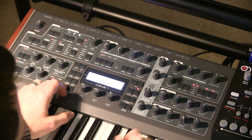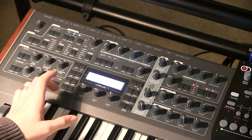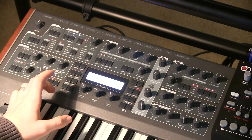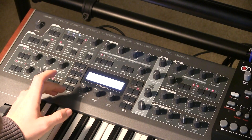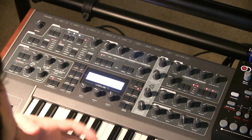So if you hold shift and turn it up, it almost turns it back into a single sounding oscillator, just a lot more gruff.